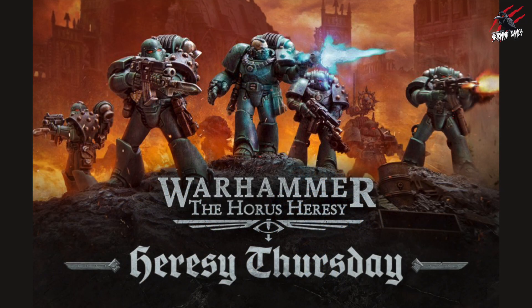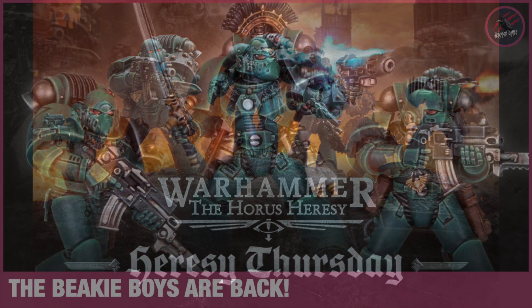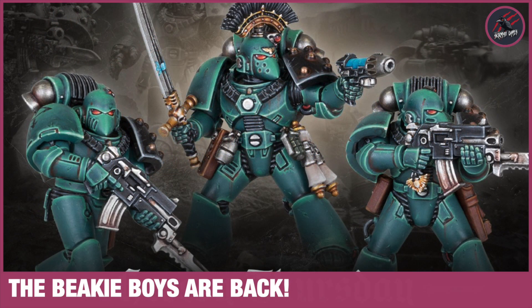So there we go, that's the squad of beakies, and there's going to be loads more coming throughout April as every Thursday there's going to be a new plastic model released, so that's pretty exciting. Hopefully we see some vehicles soon - that'd be really cool. I'd love to know what you think about these new beakies: is this a tactical squad you'll be interested in picking up? Are you looking forward to Horus Heresy, or could you imagine using these in Warhammer 40k? Let me know down below in the comments section.